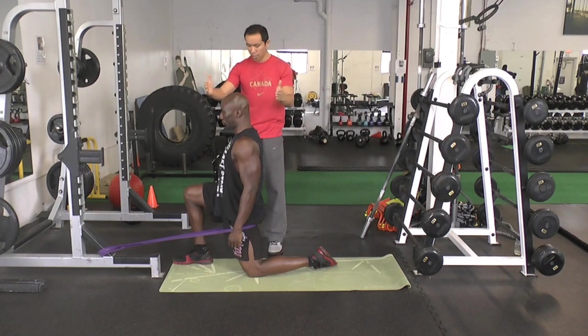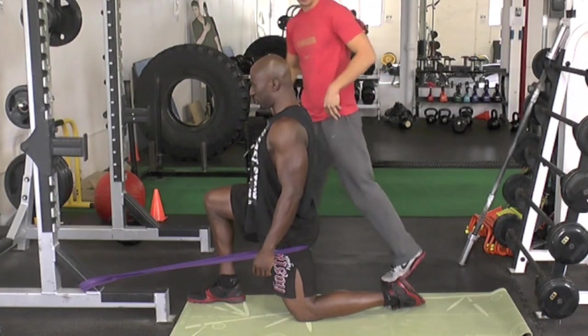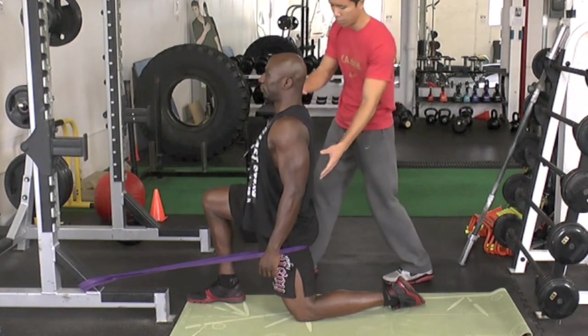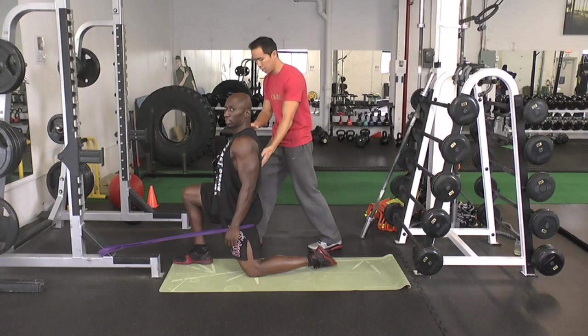Now we're going to get you to scissor your legs. Bring your knee towards your foot, this foot towards your knee, activating the hip flexor there. There's no movement — you're not sliding your feet or anything. You're activating the hip flexor in the front. 5 seconds. Breathe.